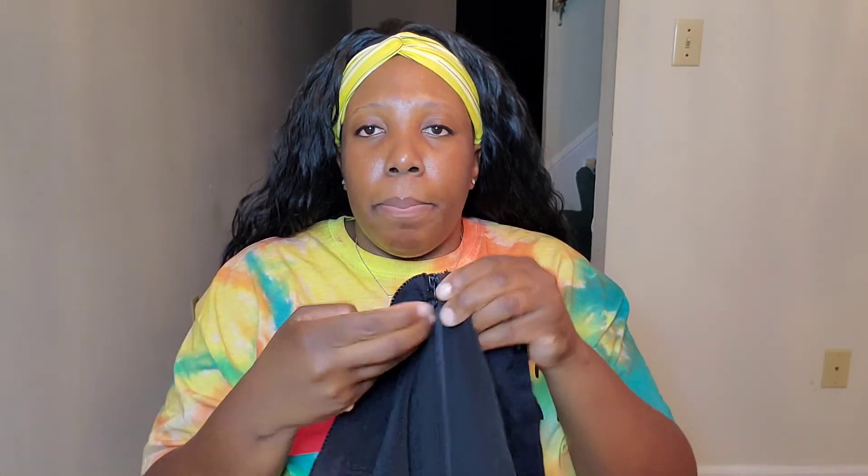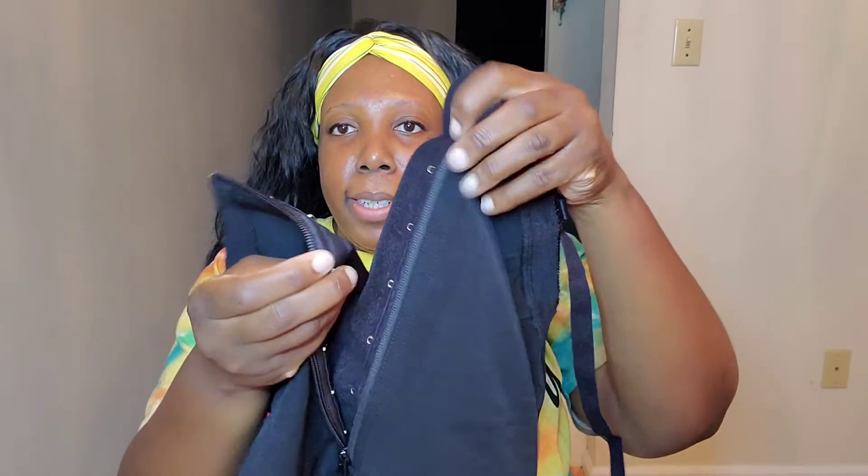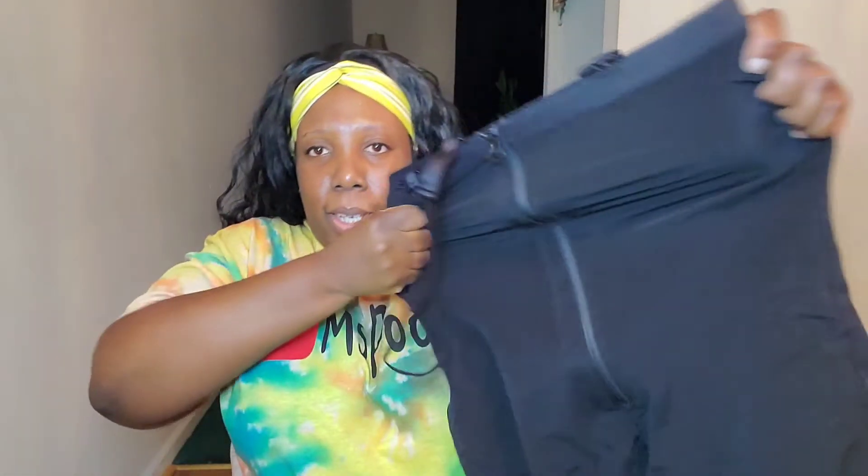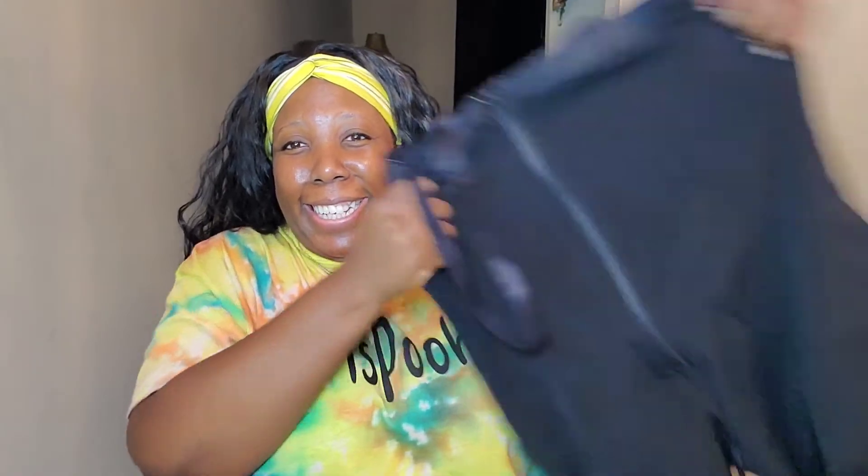It has plastic bones on the sides to prevent curling, a zipper, hook-and-latch closures, and silicone strips at the thigh so it won't roll. It also has removable straps — y'all see that stretch — and it has a butt lifter design.